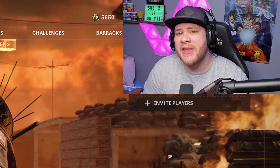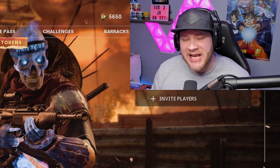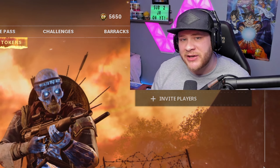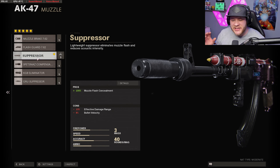In today's video we're going to be using the AK-47 in Call of Duty Black Ops Cold War. Honestly, the AK-47 has been good in every single Call of Duty it's ever been in, and this Call of Duty is no exception.